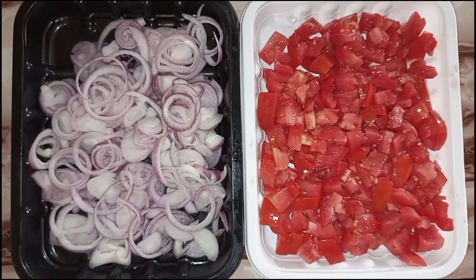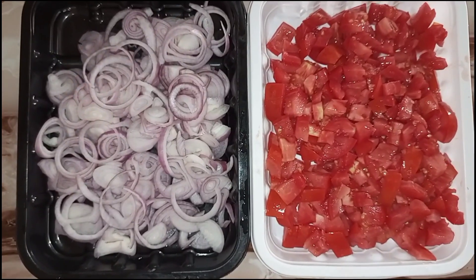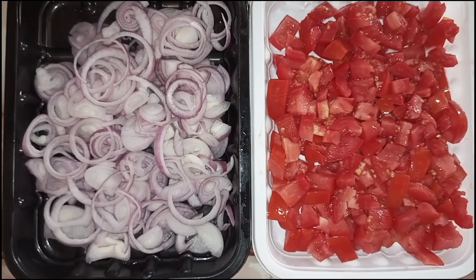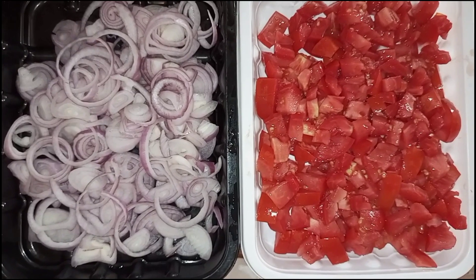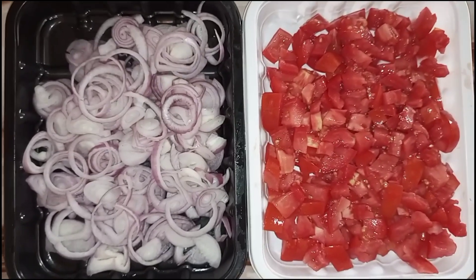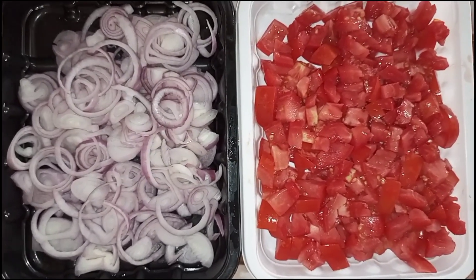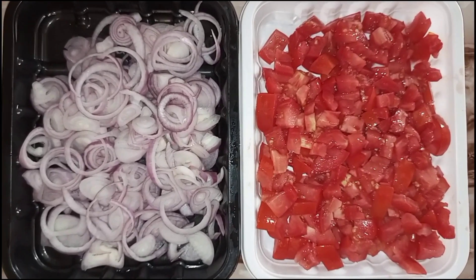So guys, here are our onions and tomatoes. You can put tomatoes and onions according to your liking, but for me I've used three large onions and three large tomatoes. Let me know — do you throw away these things? I don't throw away these things, okay.